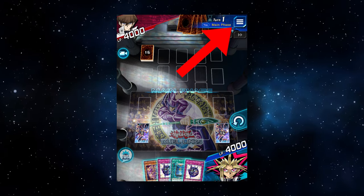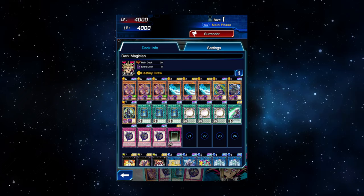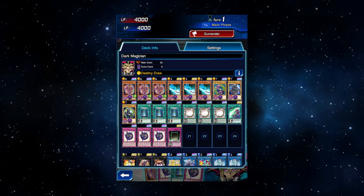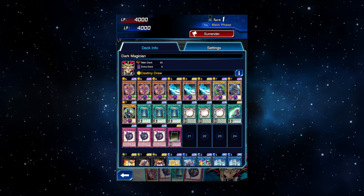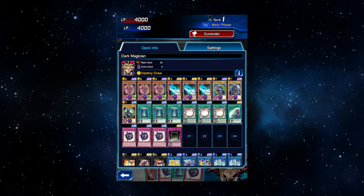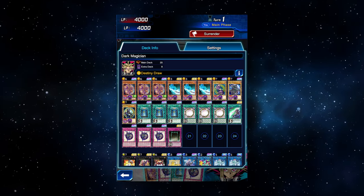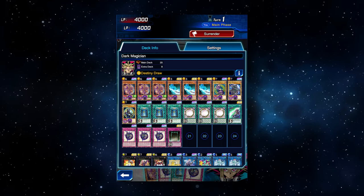While you're in a duel, you can go to your menu and see your decklist and your settings. Taking a look at your decklist in the middle of a duel can be useful if you need to be reminded of something you don't have direct access to — like reading one of your own cards that you don't have in your hand but have in your deck, or if you've forgotten how many copies of a card you play in total.